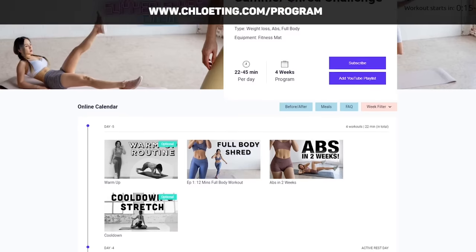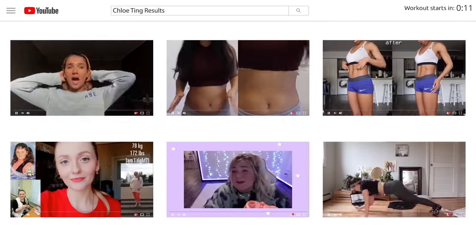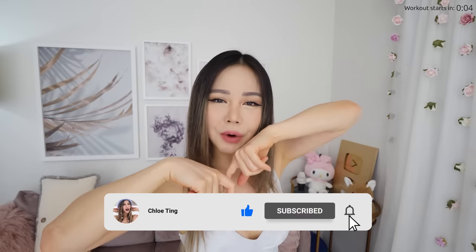Today's workout is a no-jumping full body workout that you can do quietly without waking the family. This is a great workout for those days that you feel like you're not strong enough, or you just want to take a little break from super high intensity workouts. You can find a full 4-week schedule on my website. Do share your journey across YouTube, Instagram and TikTok — we've got an amazing supportive community. Smash that like button, leave a comment down below with your progress and let's jump straight into it.